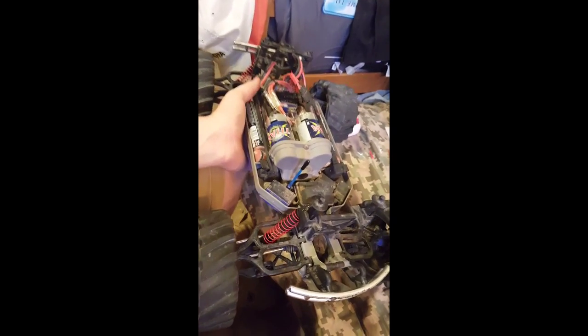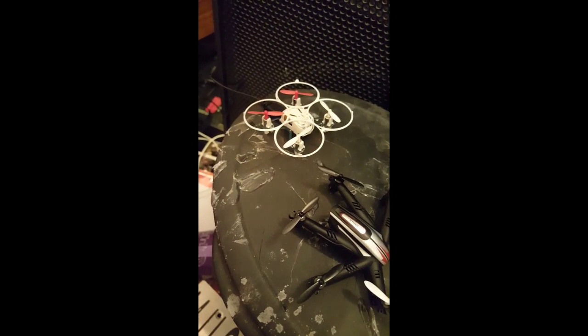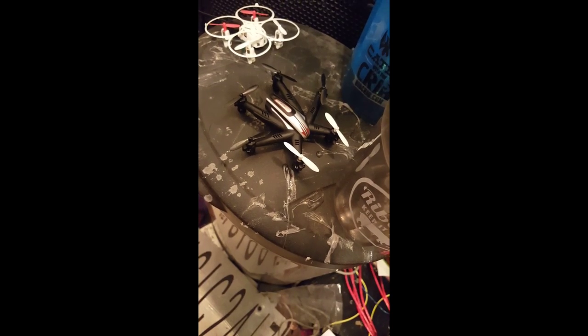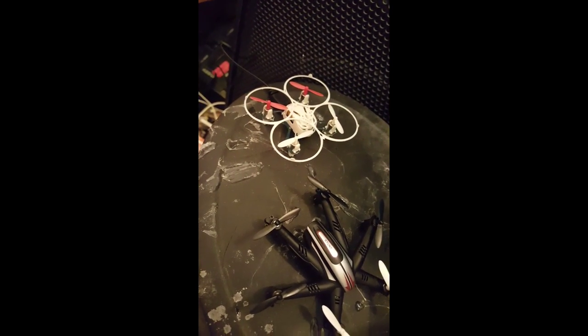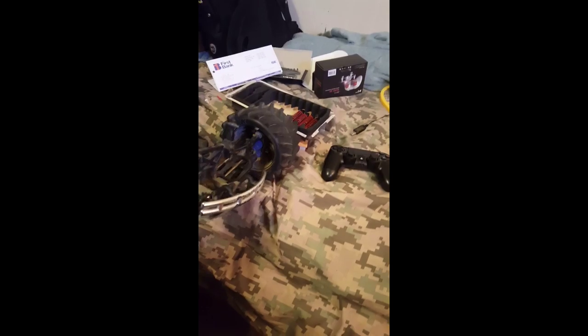Not only is it an upgrade for the Emax, but I also bought a Hubsan X4 Nano and I also got a mini hexacopter. Both of them fly great, but I ended up accidentally stepping on that one already. I had it for five seconds, was flying it a little bit, it crashed, lost a prop, I was looking for it, came back over and stepped on it. I repaired it but the battery was dead by the time I tried to fly it again.